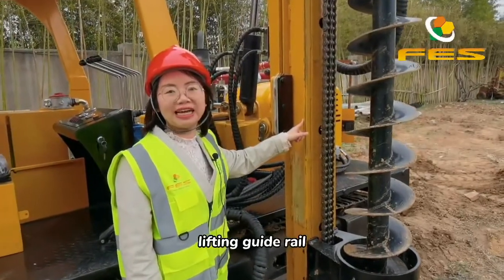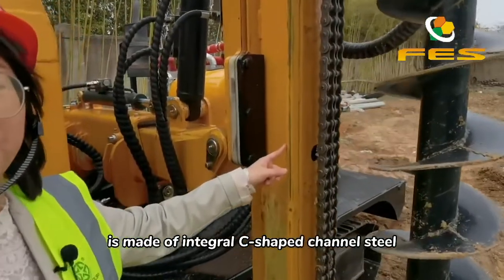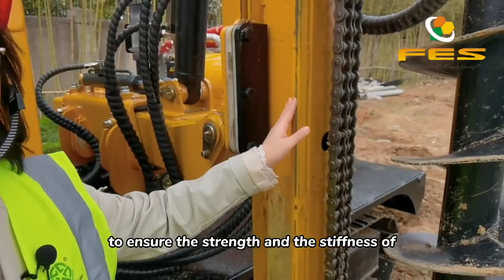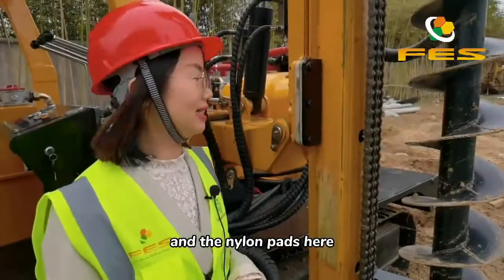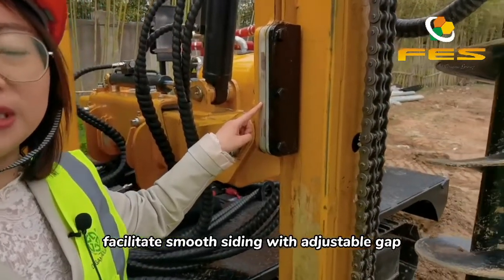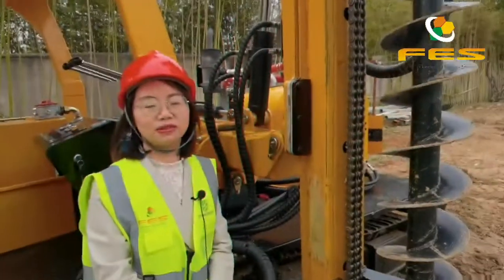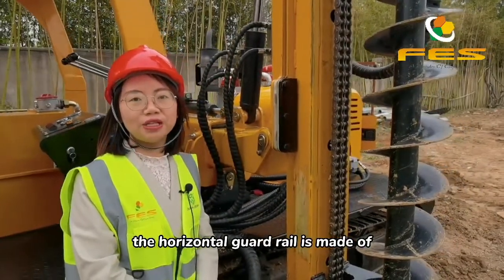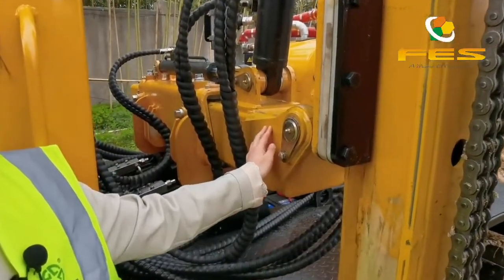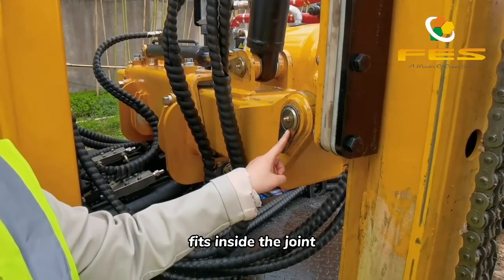The reinforced lifting guide rail is made of integral C-shaped channel steel and equipped with double roller chain to ensure the strength and stiffness of the guide rail. The nylon pads here facilitate smooth sliding with adjustable gap, which helps increase the service life. The horizontal guard rail is made of high quality wear-resisting steel plate, and the wear-resisting alloy ring fits inside the joint.